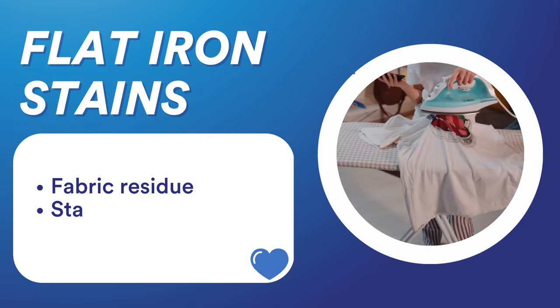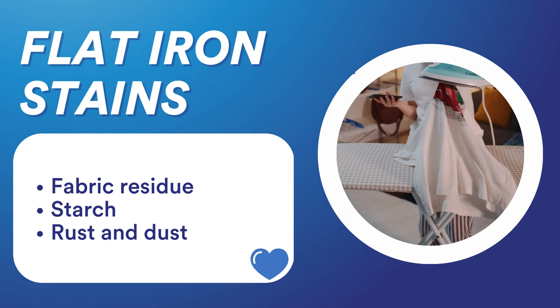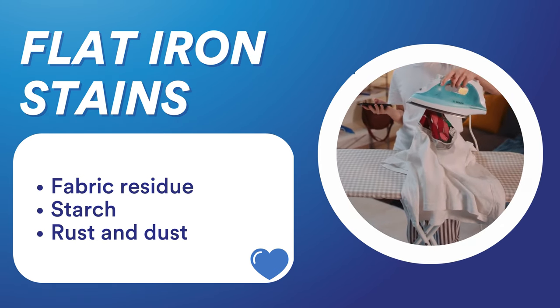The major causes of iron stains are fabric residue from the small fibers of your clothes, starch that has been used to crisp a fabric, and rust and dust.